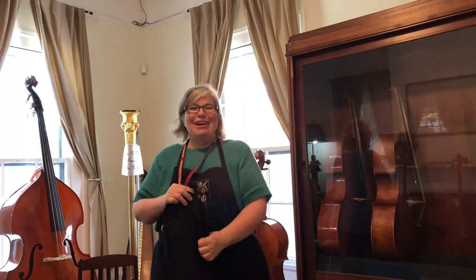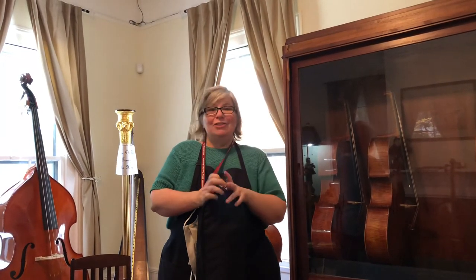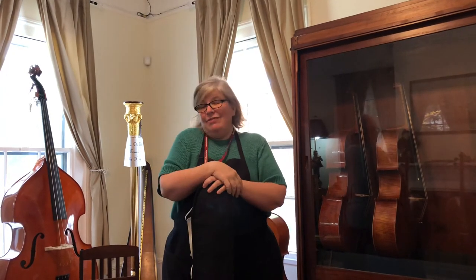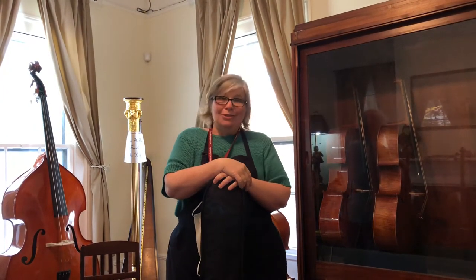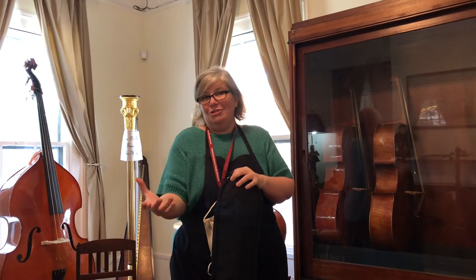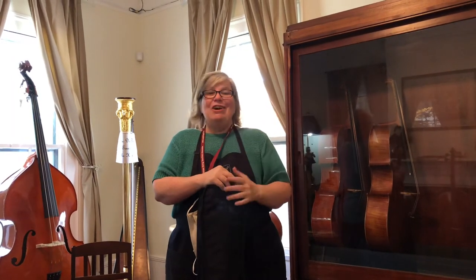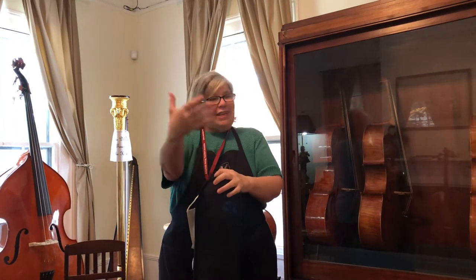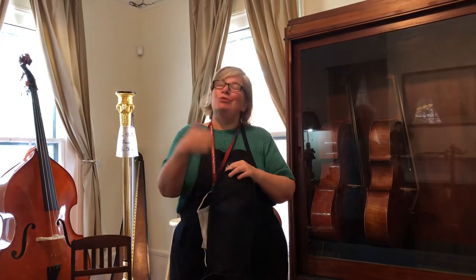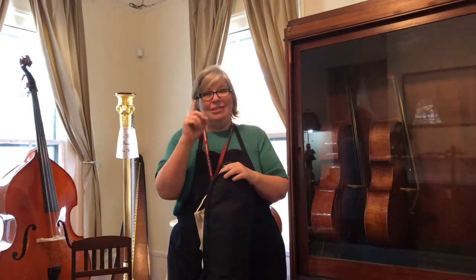Hey everybody, I'm Anna Huffmaker with Huffmaker Violins and we're continuing on with our Students Stuck at Home series. Across the country kids are going back to school digitally, but what does that mean for beginners? What does that mean when you're going to start playing the violin, the viola, the cello, or the bass, but you can't go to school and your teacher can't tell you what to do? This video is number one for cello beginners.